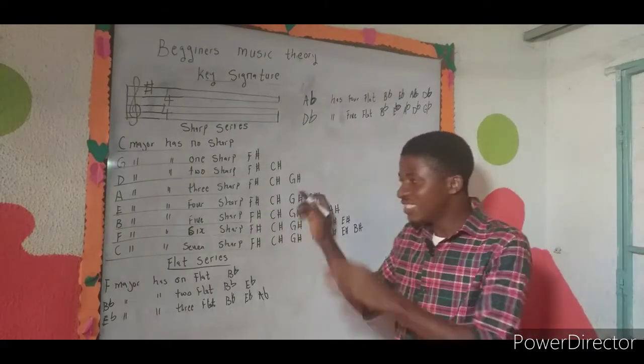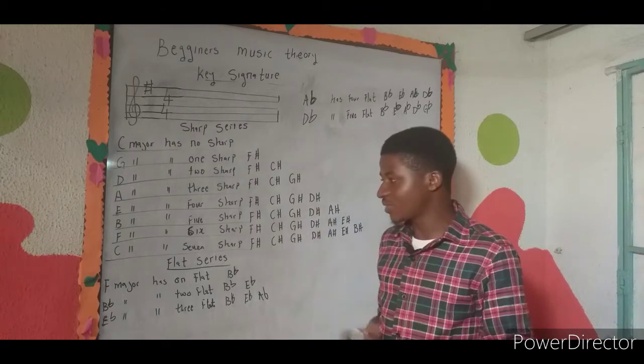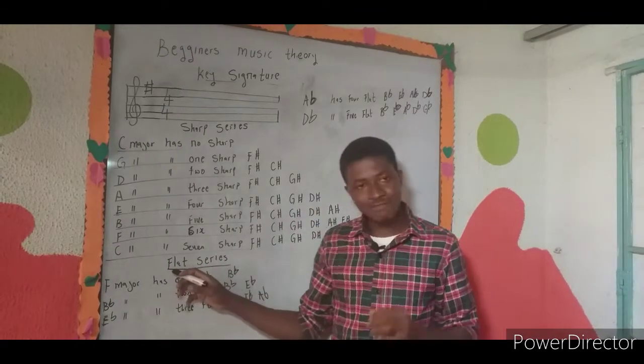C sharp major has seven sharps: F sharp, C sharp, G sharp, D sharp, A sharp, E sharp, and B sharp. In later videos we will be constructing each one on the musical staff so you can have a better understanding, instead of just listing all these sharps.